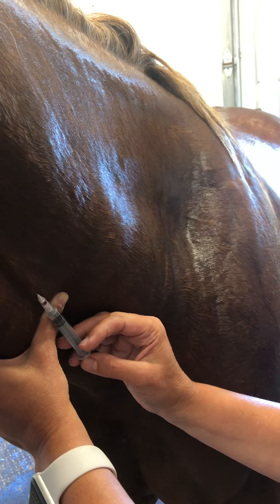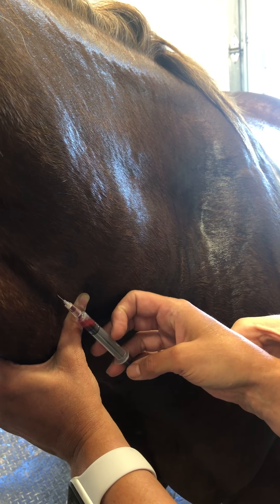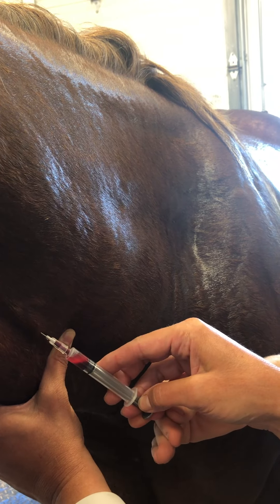Pull back and go — wait, wait. I want you more in. I don't want to be questioning whether or not this drug is in this horse. Pull back and go more that way.